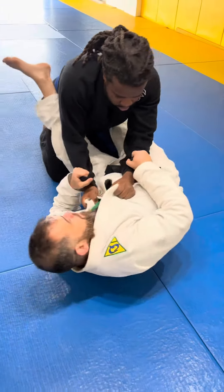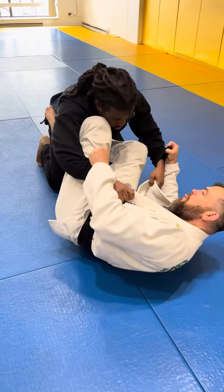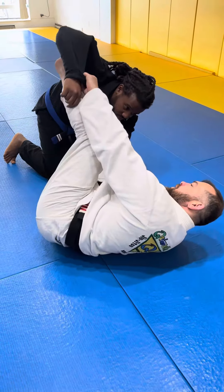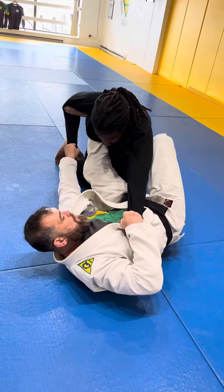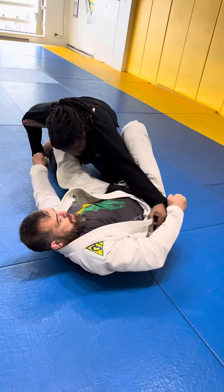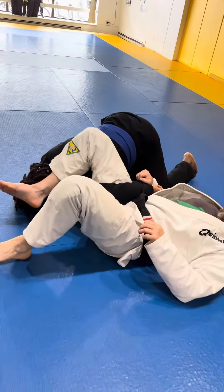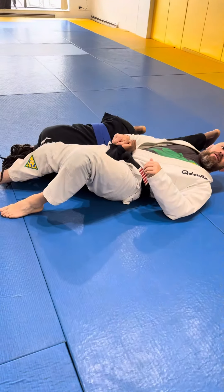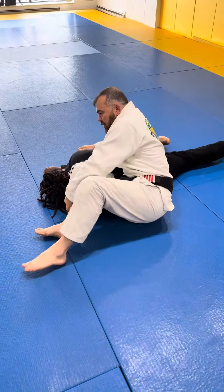Same thing again — instead of up, we're going to do down, and we pull the arm here. Now I'm going to push, come on top, extend your leg to flatten his chest, keep the hips, and sit up.